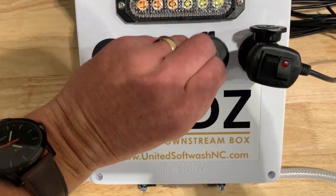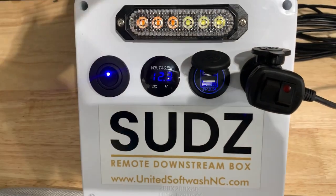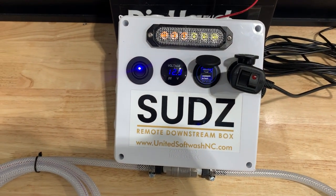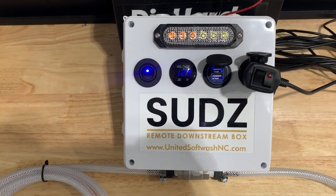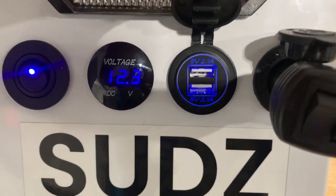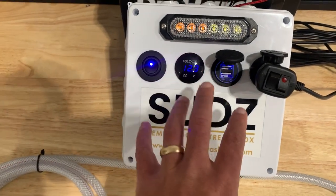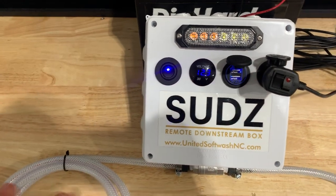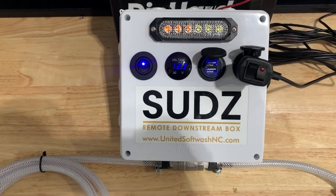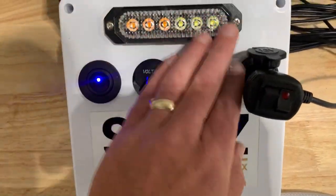Next, under this little lid right here, we've wired up a USB port. After doing some beta testing and talking with other companies about their needs, they voiced that there was a need for their technicians to have the ability to charge their cell phones, tablets, or earbuds. Because whenever you start washing houses, you've already taped off all of the outlets to avoid water intrusion. So this gives you a way to charge your phone at your rig, because a lot of guys driving a trailer drop it at a job site with their technician and take off in the truck to do estimates the rest of the day. So this is going to allow your technician to have a way to charge his phone.